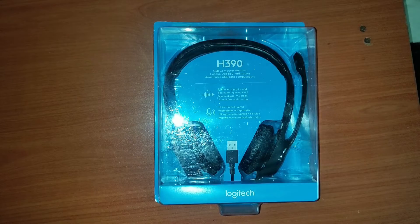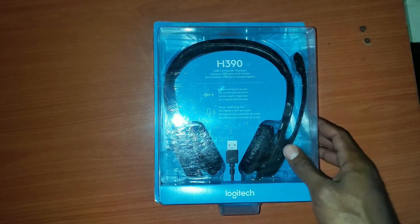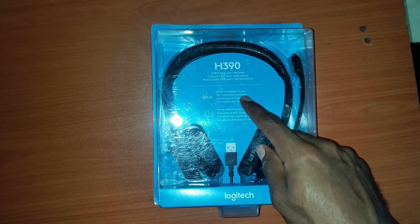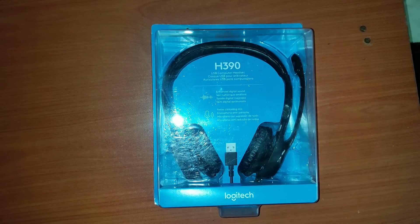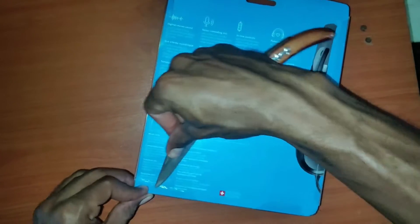In today's video we're going to be taking a look at the Logitech H390 USB wired headset. It features enhanced digital surround sound along with a noise-canceling microphone, so let's go ahead and get right into it.